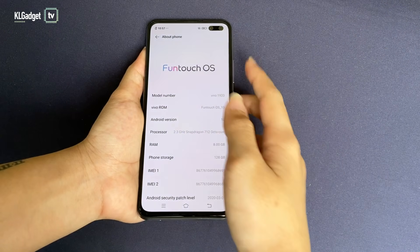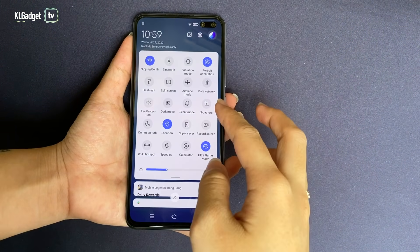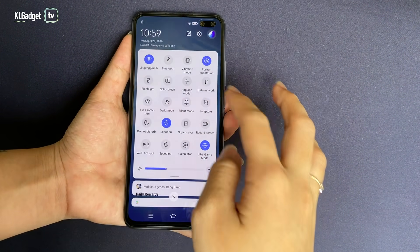The V19 now ships with Funtouch OS X and I think it's nice that they changed the control centre to the top instead of the bottom. It feels more familiar to me and I just find it more convenient.